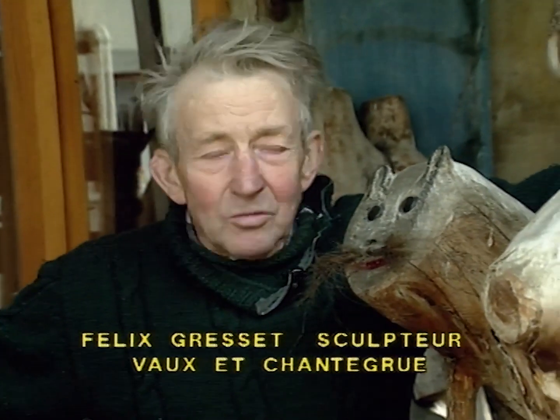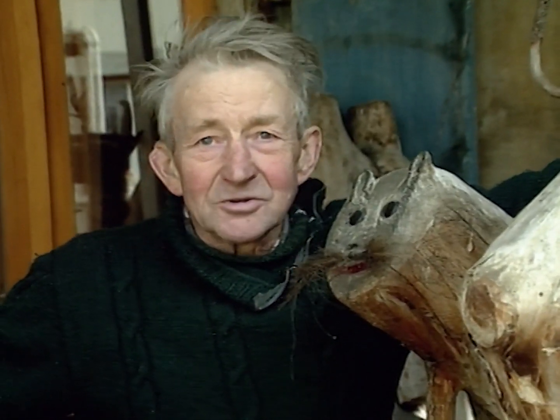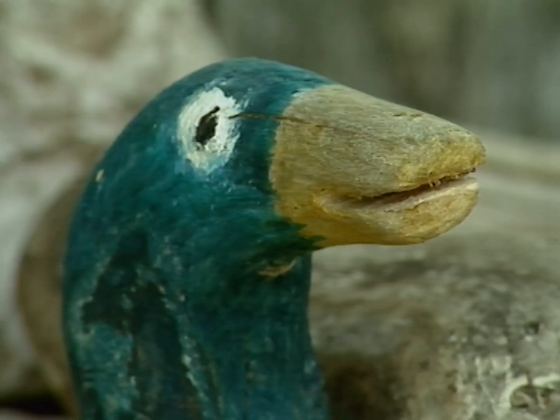Et puis j'étais content, tout le monde vient, regarde, s'en va. Ils ont un bon souvenir de notre village, qui est un ancien village. Ma maison date de deux ans. Alors, je me place en vue, je suis content d'avoir fait ça.